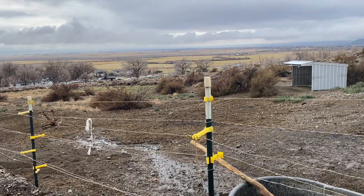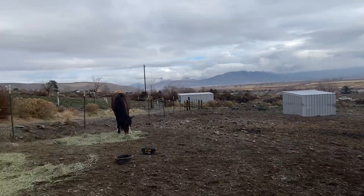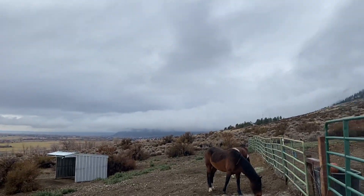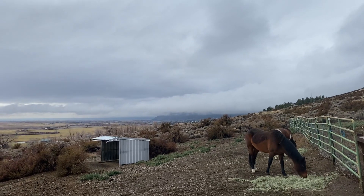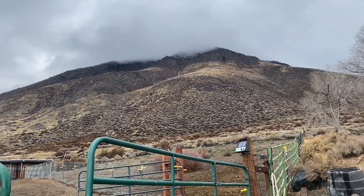Good morning everybody! Cindy with Heart Soul Confidence Based Horsemanship, and it is a beautiful winter morning. We have everybody here eating, enjoying breakfast. We have clouds covering the beautiful mountains around us, and our little sacred mountain up there has got clouds above it.